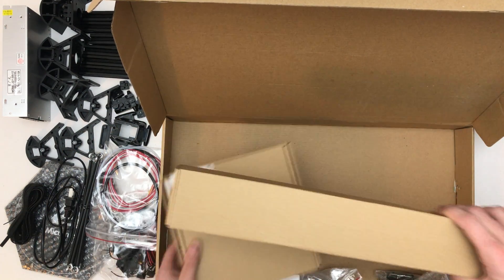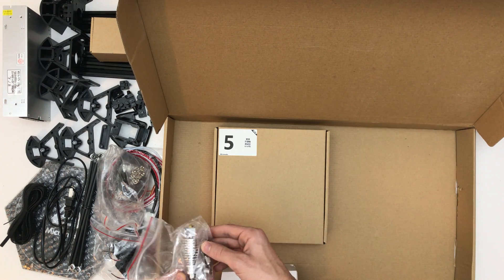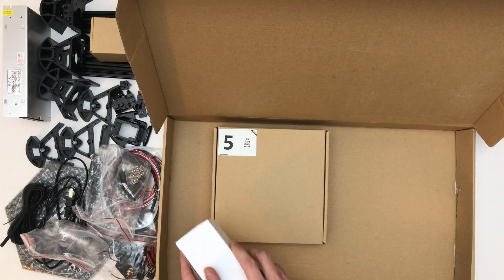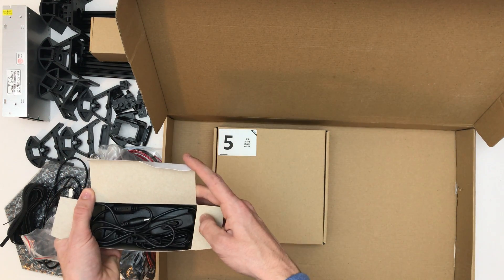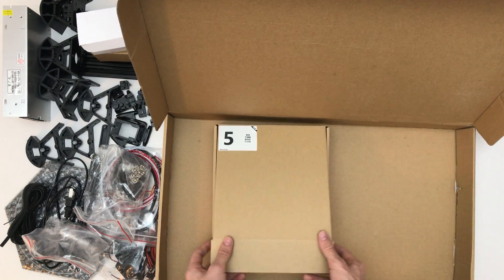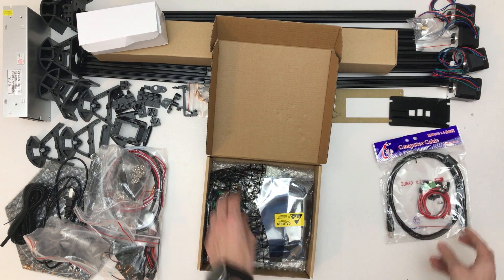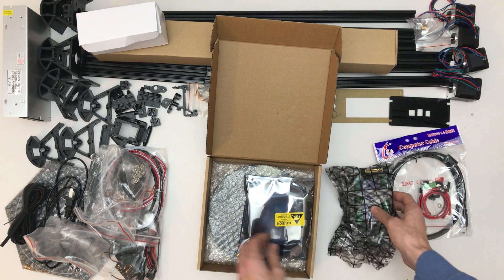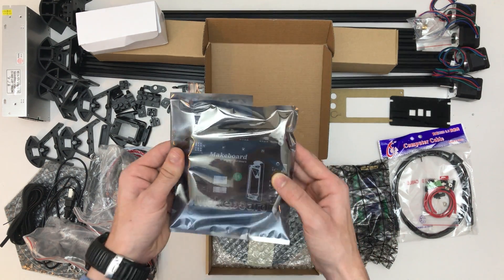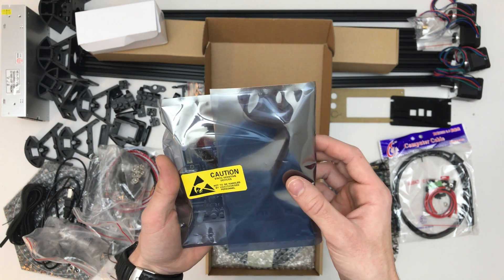Cool, let's quickly put this here so we get more space. Extruder, nice. The control board. More cables. LCD panel and SD card reader. Is this the newest board? I'm not sure, but very close.